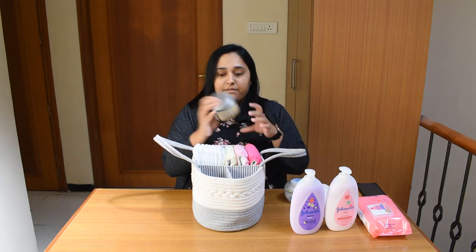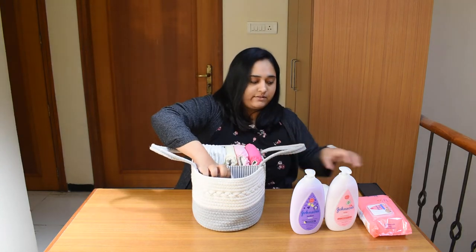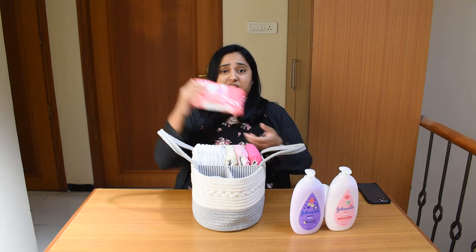This is a diaper rash cream from Mettys — it's a homemade cream from Mettys — along with a powder puff and our very favorite baby wipes.